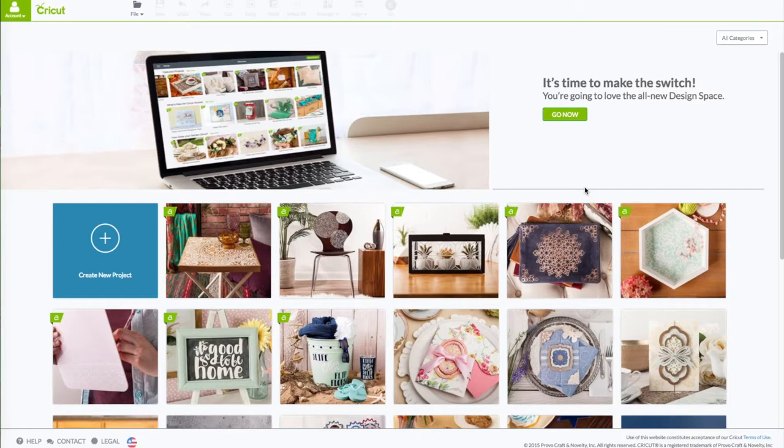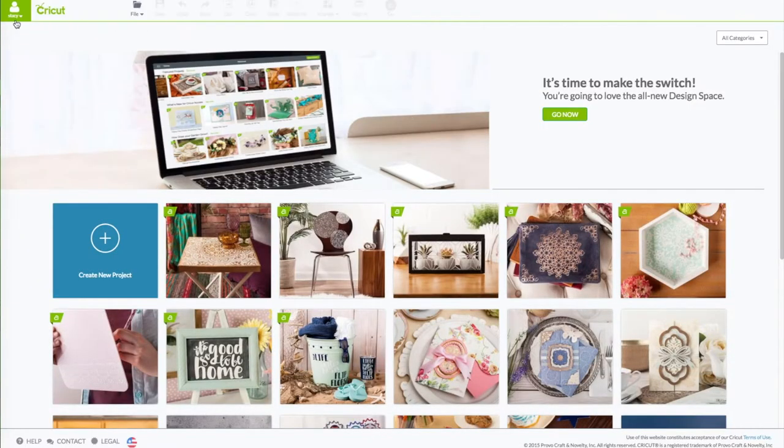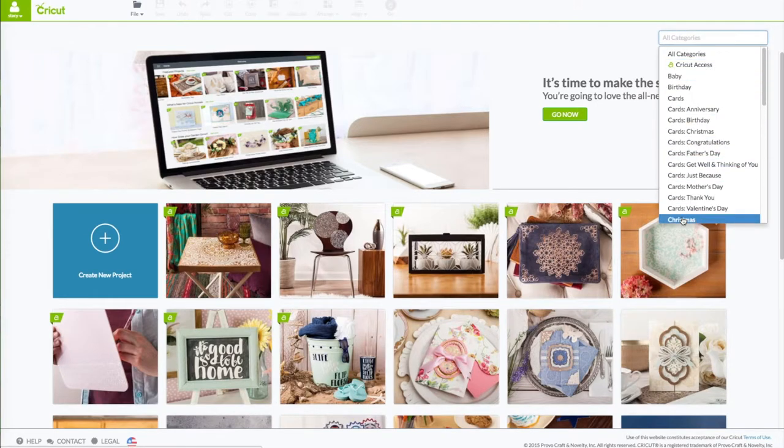At the computer, go to Cricut.com/design. You'll see this screen. Upper left-hand corner where it says Account — click on that to sign in, enter your email and your password. When you see your name in that green box, that verifies that you're logged in. Go to the right and click on where it says All Categories, go down and click on Christmas.